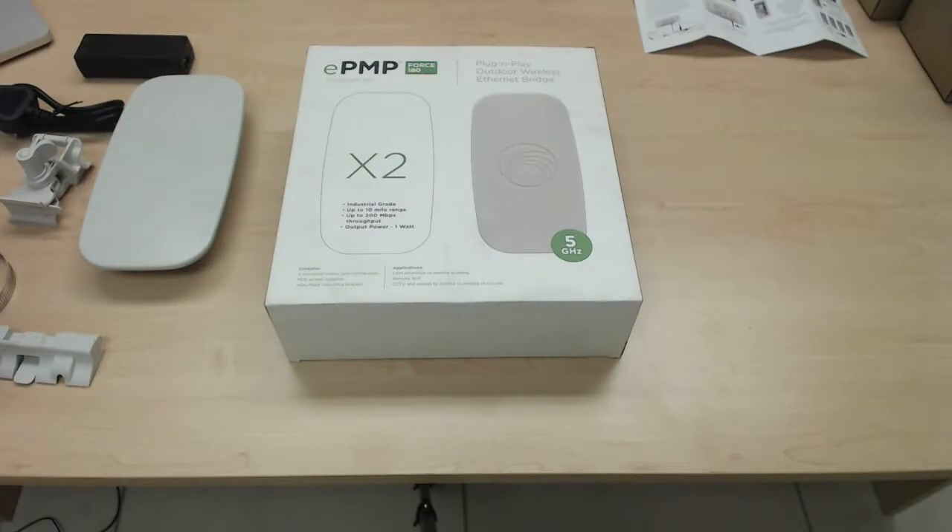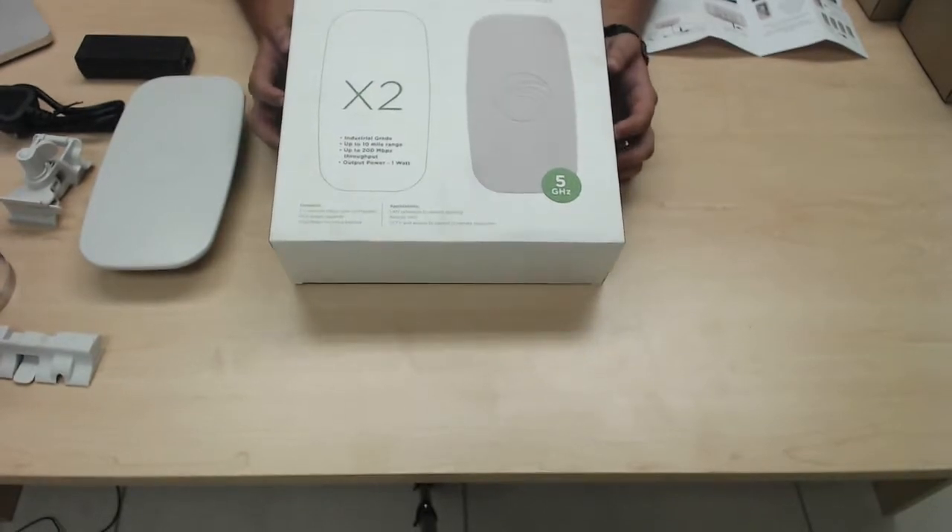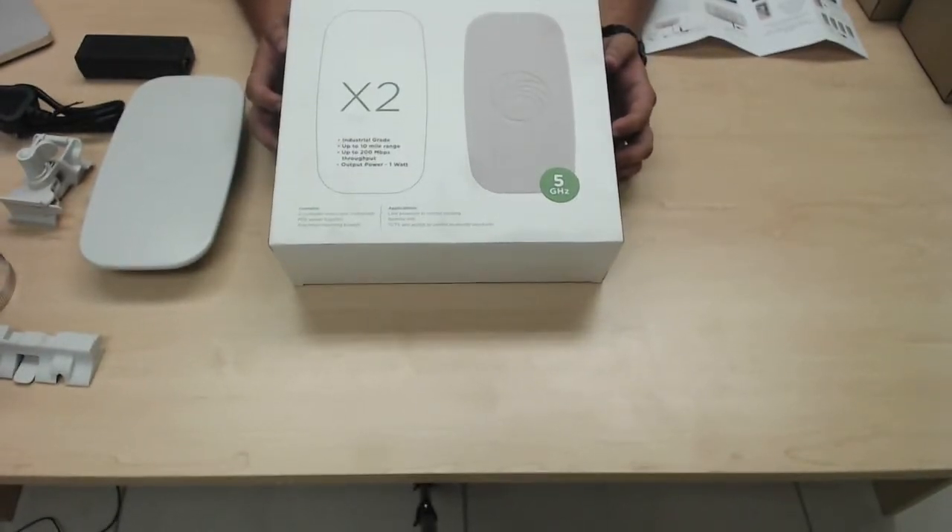Hi everybody, Ian Fisog here, product manager at Miro Distribution. Today I'll be unboxing Cambium's EPMP Force 180, pre-configured true plug-and-play bridge in a box. Due to the fact that it's a bridge in a box point-to-point link, please note that there are two of each in the box in order for you to build the point-to-point link.